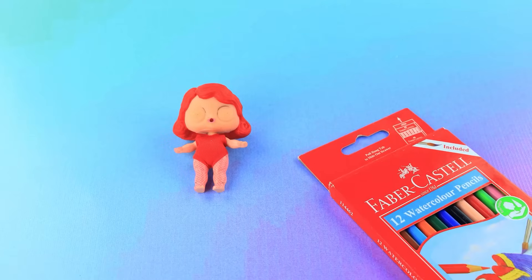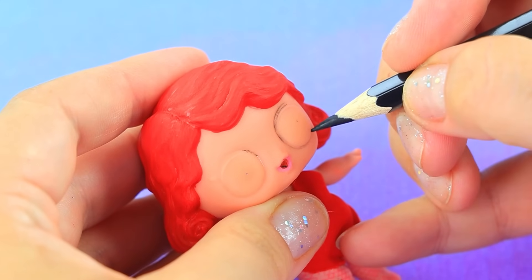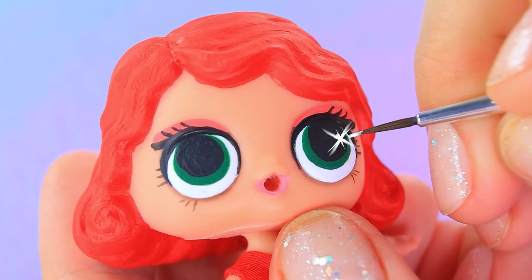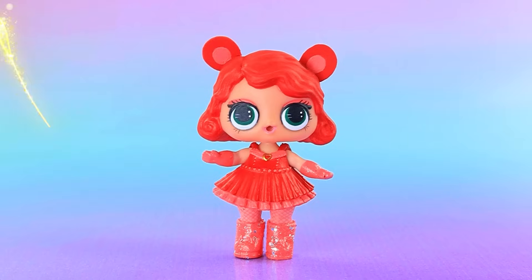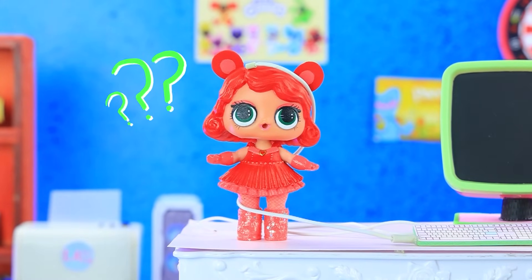Grab pencils. Draw the outline. Make an eye. Try on ears. Cute bear. Wish her luck. How are you, Bobby Bear Hug?